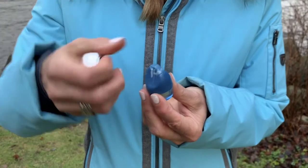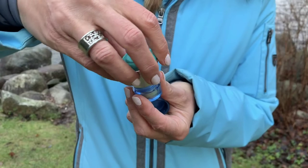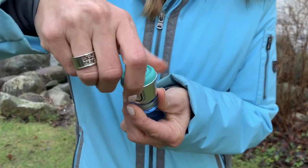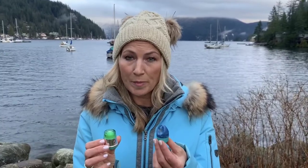To refill, unscrew the lid of your new refill, hold the applicator upside down, screw to lock into place, reverse, unscrew and release — and you're ready to go with your new lip balm. The refill applicator is 100% recyclable.